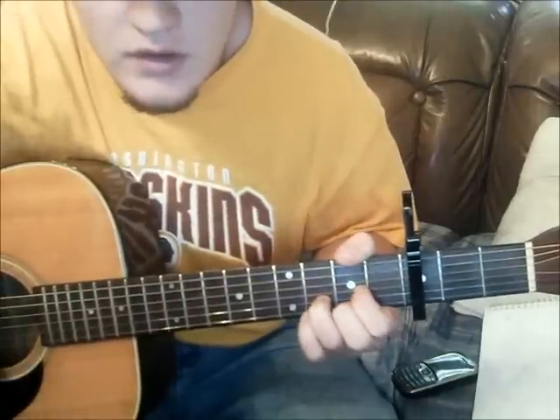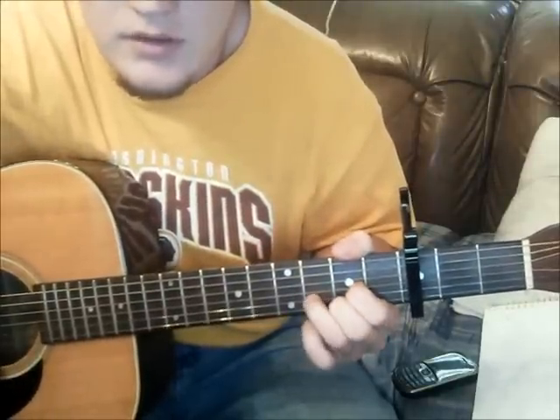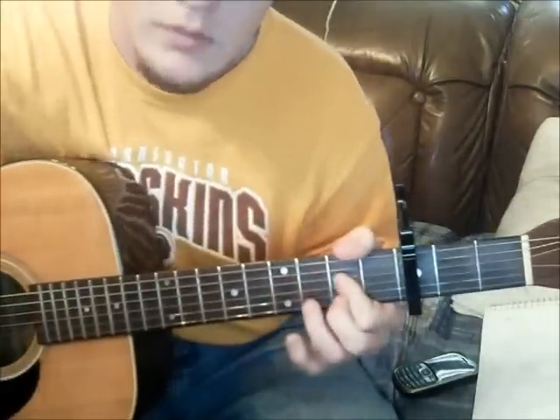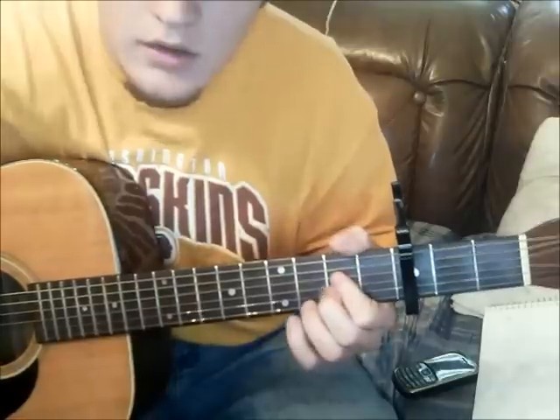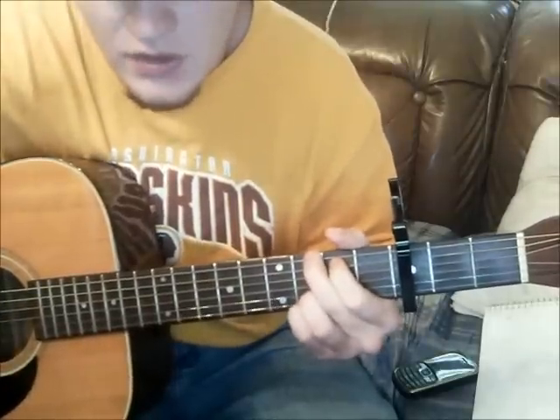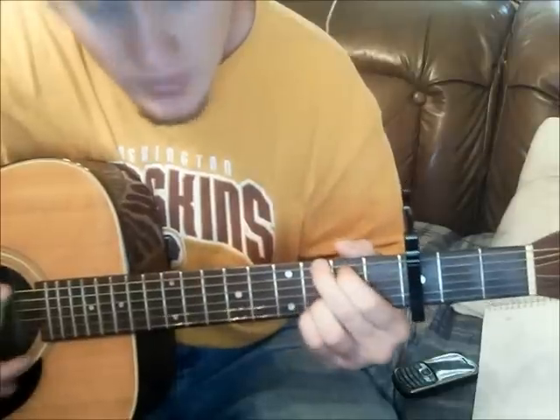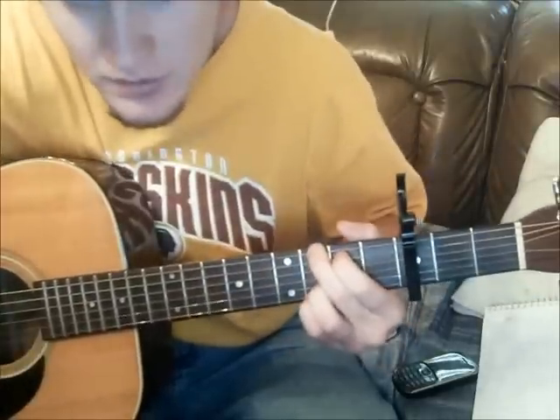Then he goes: 'You ain't gotta dig too deep' — that's a D — 'to find some dirt with old me' — A — 'I'm learning' — B minor — 'it bends' — A — 'you gotta be' — G — 'it's an uphill climb' — B minor — 'honey, I won't lie' — G. I just kind of let that G strum out.